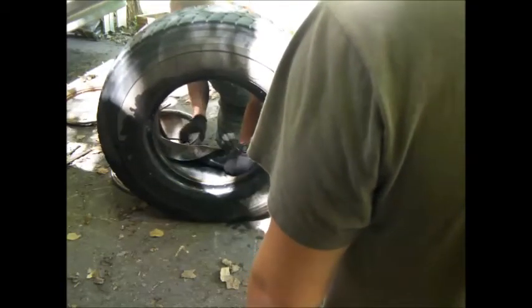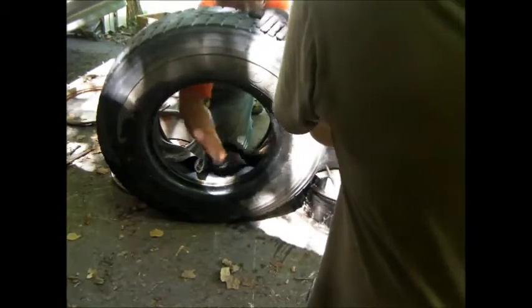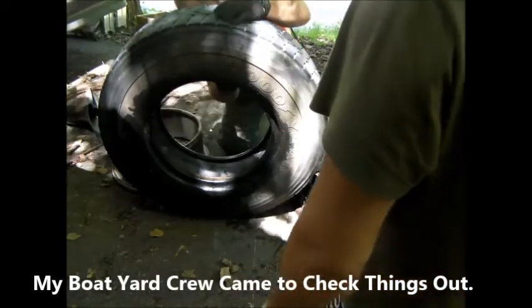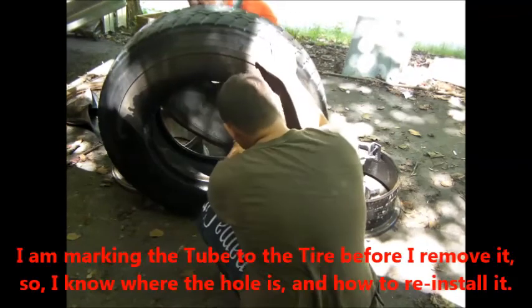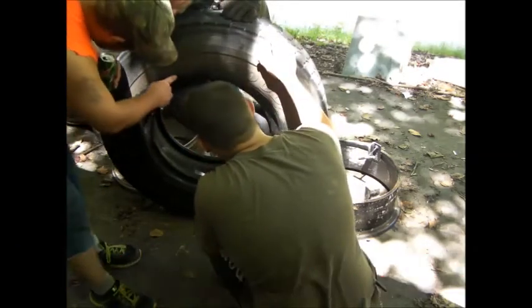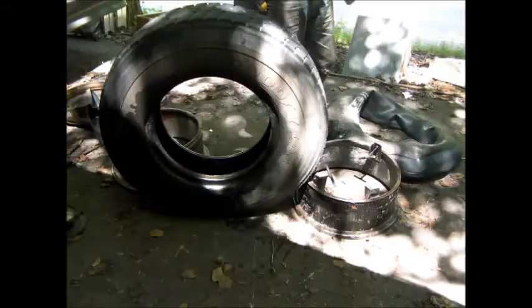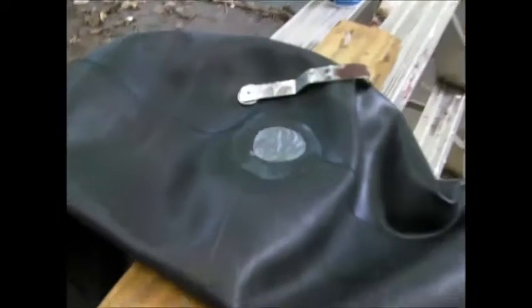I'll get the grinder and the wire brush — the wire brush is on top of the red tool box. That still looks like a good tire. There's a mark on the tire somewhere. Found a nail right here. We'll use a little rubber cement and a patch and a little tool.